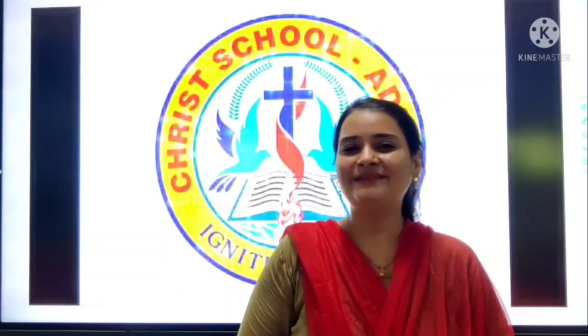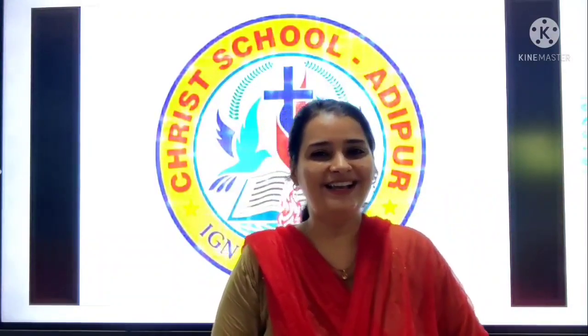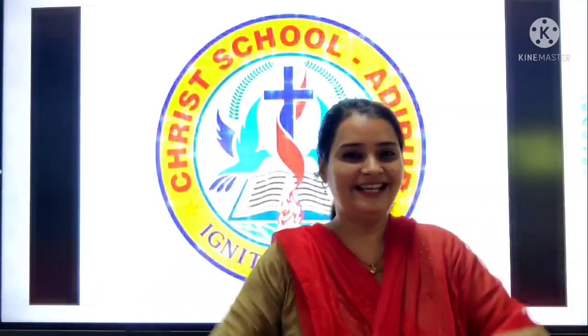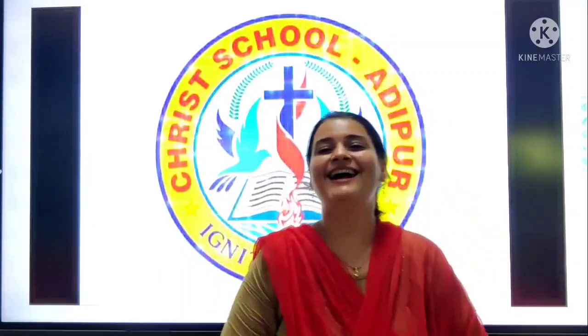Hello. Good morning, good morning my dear students. How are you all? All are good? Taking care of yourself now? Okay, so welcome to your dance class.